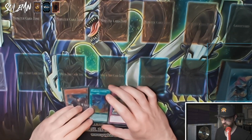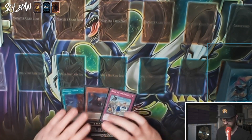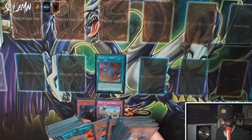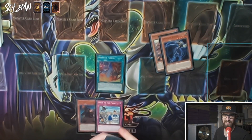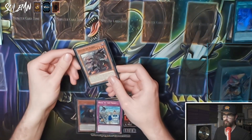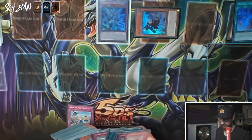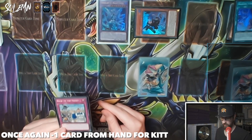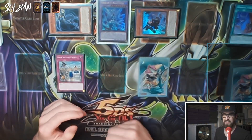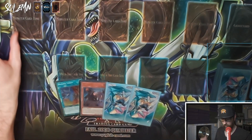Next is an extension combo. Activate Branded Fusion, sending Fallen of Albaz and Artifact Scythe instead of a random hand trap. That creates Albion, which activates its effect banishing itself and Fallen of Albaz to make Mirror Jade. Kit special summons itself and searches the counter trap, which we set along with Back to the Front. On the opponent's turn, we activate Back to the Front to special summon Artifact Scythe, which activates and locks our opponent out of the extra deck. So we end on Mirror Jade, the counter trap, and a Scythe lock.